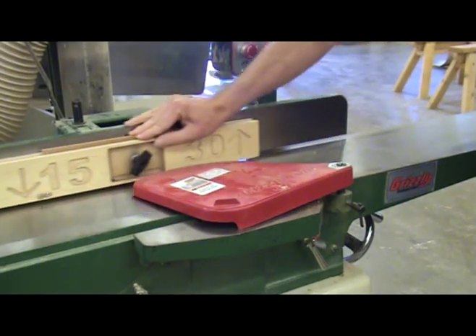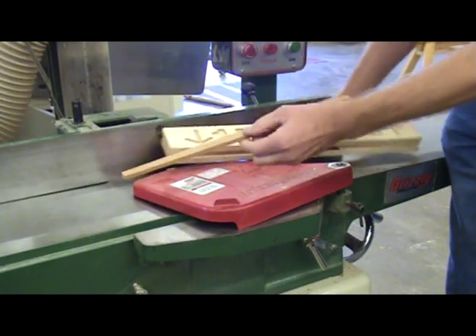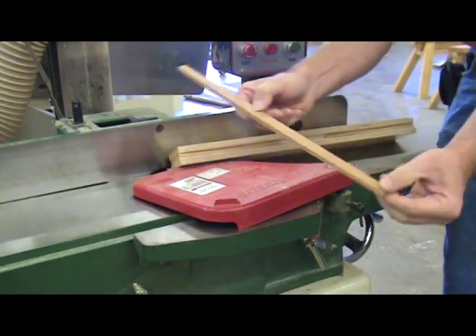You could also use a table saw or even a sander. When releasing the clamping pressure, the brace springs back into a perfect 15-foot radius. It doesn't get much easier than that.